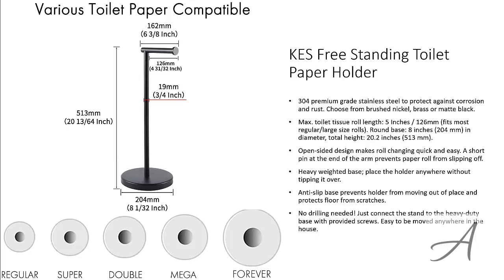To check out the full specs of the KES Freestanding Toilet Paper Holder and its current price, you can go to grabbit.at/toilet-paper-stand. Here's a quick demo of this paper holder.